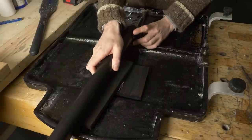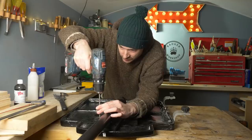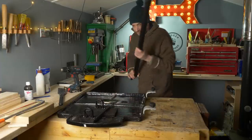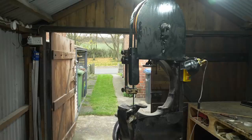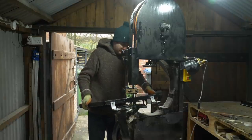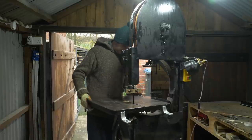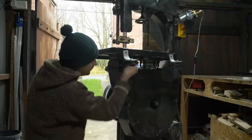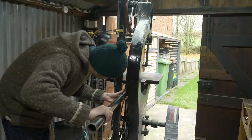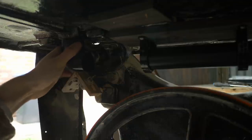To get it all mounted, I've just got a couple of pipe clips that go over the pipe and they can get screwed down into the wooden base. I can now get the pipe removed again and get it all taken back to the workshop and get the table bolted back down onto the bandsaw. The pipe can then be threaded back through the clips and the elbow pushed onto the end around the blade.